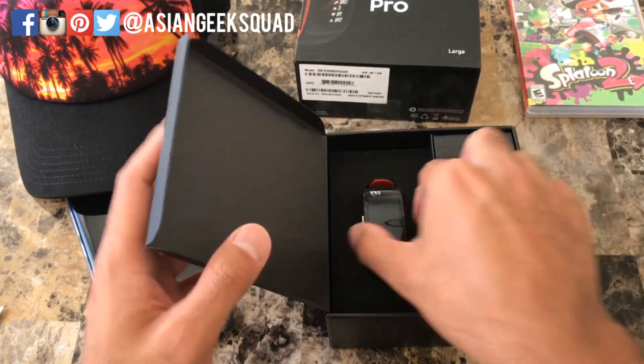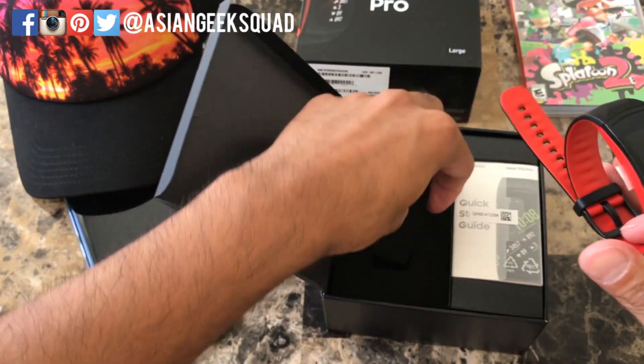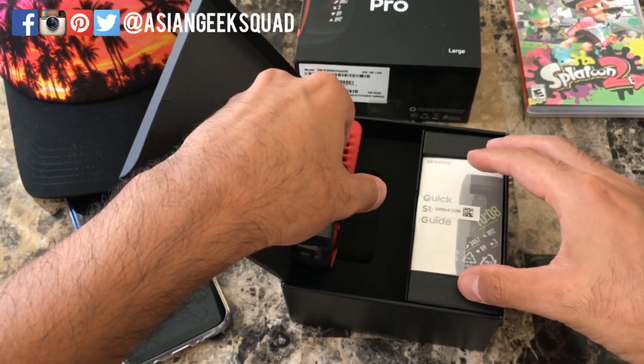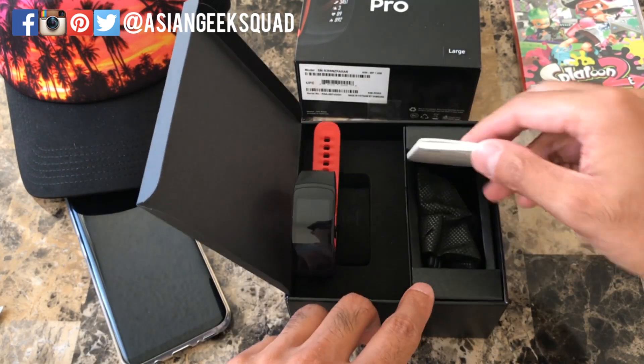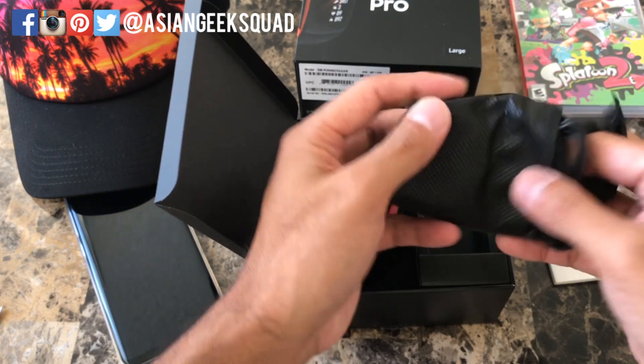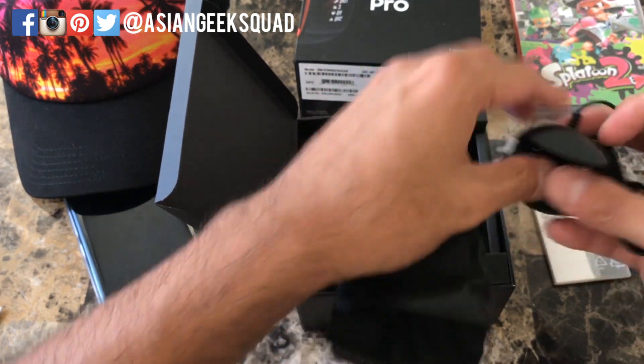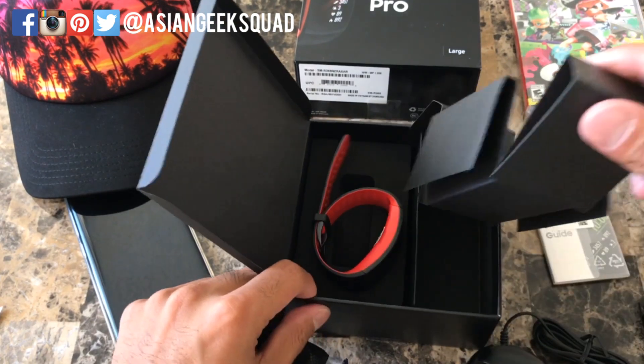Alright, so here we have the Gear Fit 2 Pro. I purchased the red one. We also have a quick start guide and of course the charging cable for the Gear Fit 2 Pro. That's it for box contents.